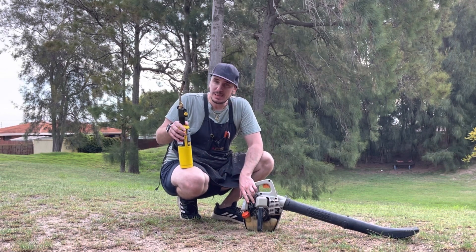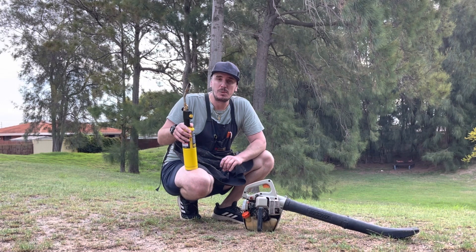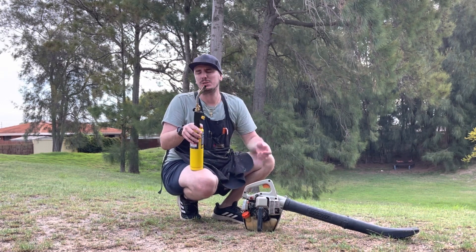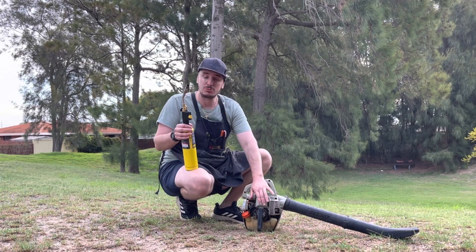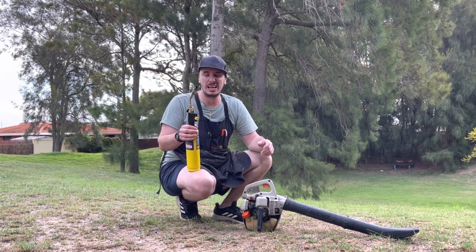I also put it around the intake manifold as well and it didn't change RPM. But of course if I put it around the air filter area, it's going to change RPM. We've got a very strong reading right by the right-hand side crank seal.